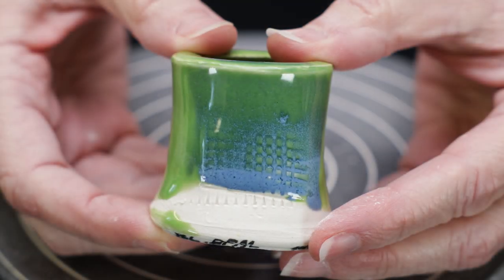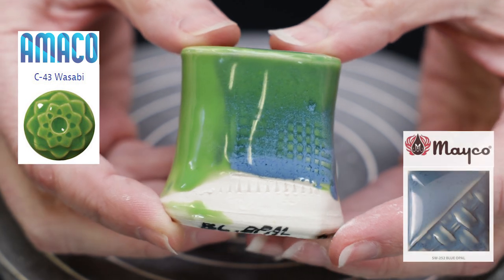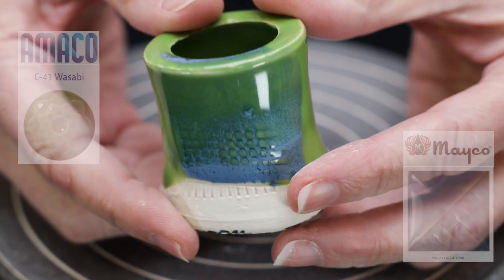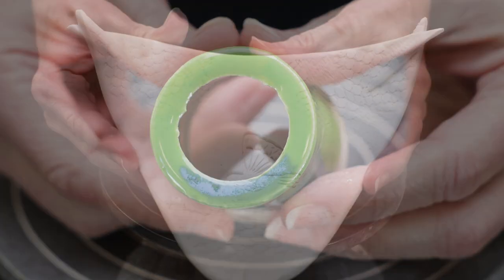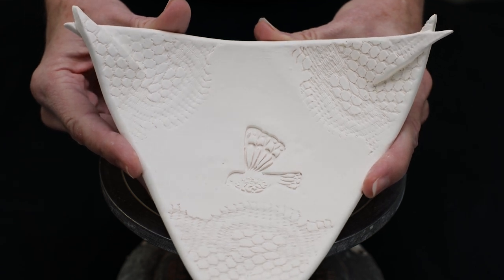This tile was made by brushing Wasabi over the surface, then layering Mako Blue Opal over the Wasabi. The blue cooled down the bright green, plus turned electric blue in the textured areas. As this plate had a lot of texture on it, we thought that combo of glazes might highlight all the mountains and valleys.